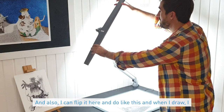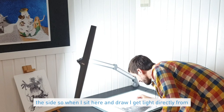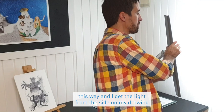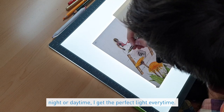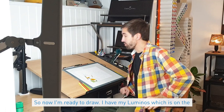I can get light from the top, and I can also flip it to the side. When I draw, I cannot shadow myself, so I need light from the side. When I sit here and draw, I get light directly from this side. My drawing table is right over here, so I can flip the lamp this way and get light from the side on my drawing table. It doesn't matter if it's night or daytime — I get the perfect light every time.